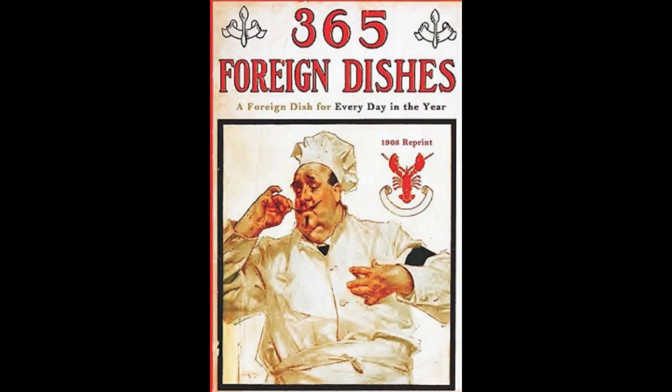10. Parisian Chicken. Clean and season two spring chickens. Put them in a saucepan with three tablespoonfuls of butter. Cover, and let simmer until brown. Add half a can of mushrooms, chopped parsley, and one glass of wine. Let all cook until done. Put on a platter, and pour over one cup of hot cream. Serve, garnished with croutons.